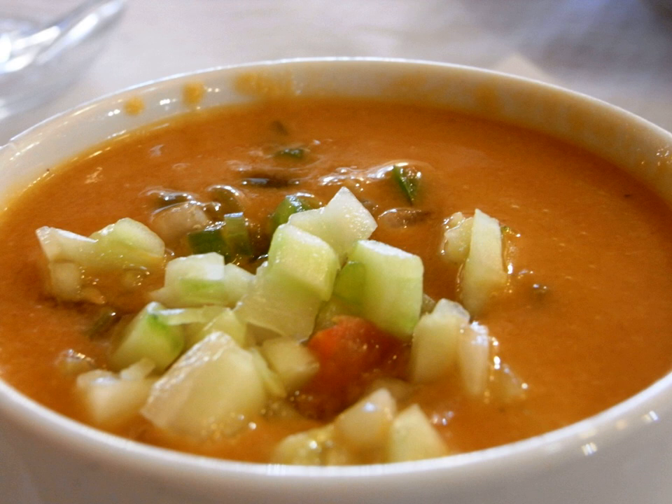There are many modern variations of gazpacho, often in different colors and omitting the tomatoes and bread in favor of avocados, cucumbers, parsley, watermelon, grapes, meat stock, seafood, and other ingredients.